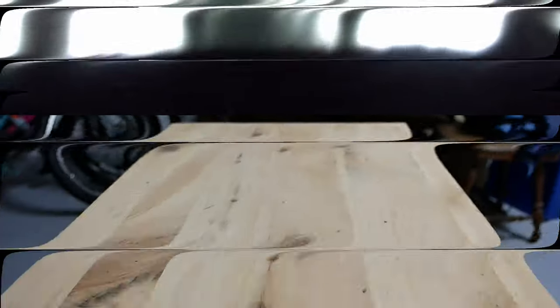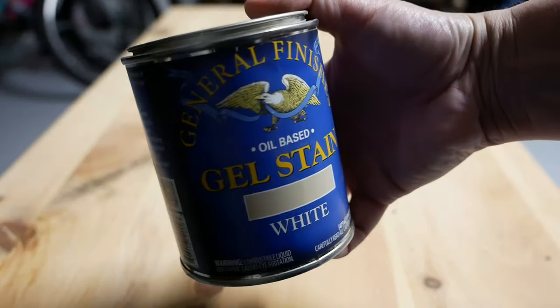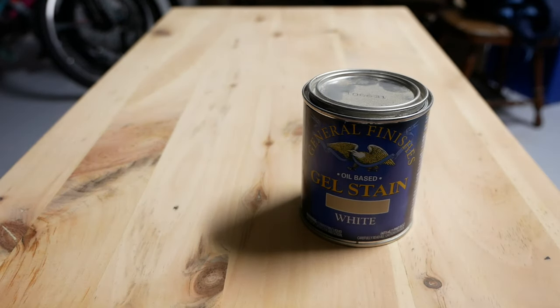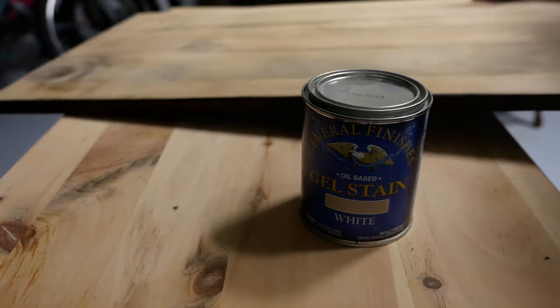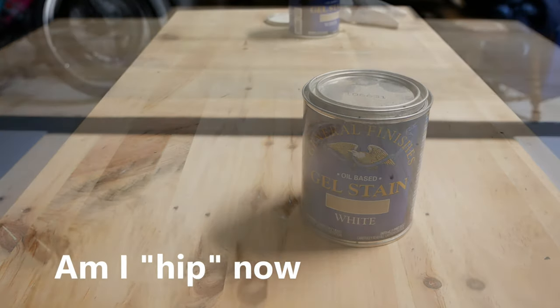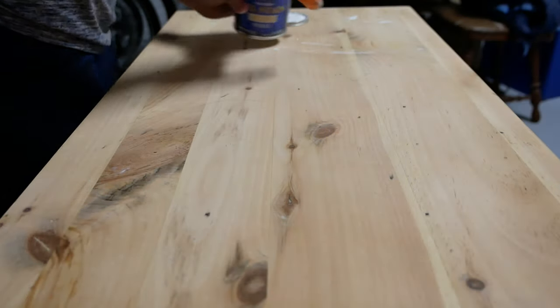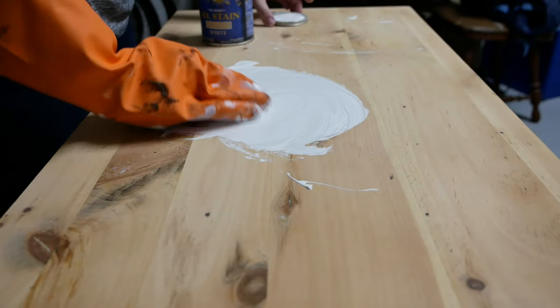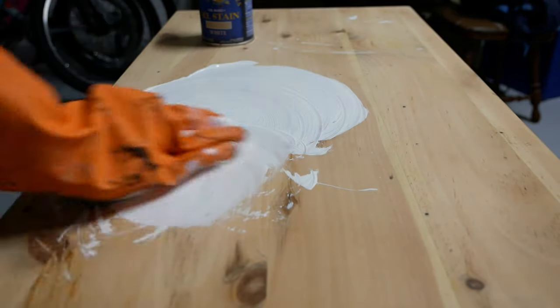We don't give up, we improvise. I cleaned up the sanding dust off the doors and got back to work. I've been noticing that whitewashing is a new hip trend. I generally don't like to paint things white, but the whitewash finish still shows the grain pattern on the wood, which I am a huge fan of.